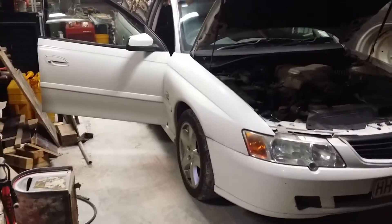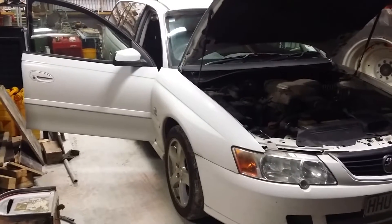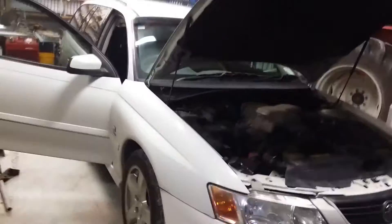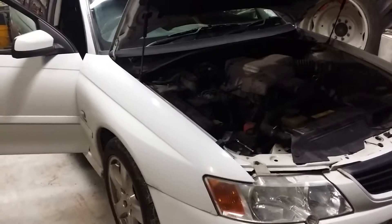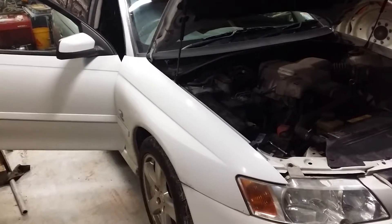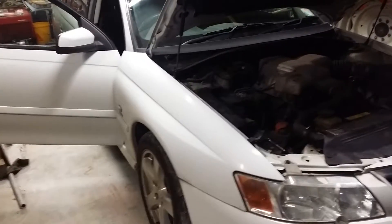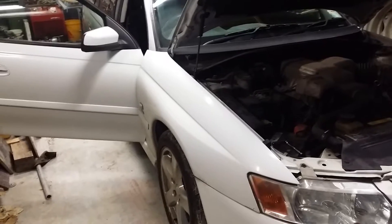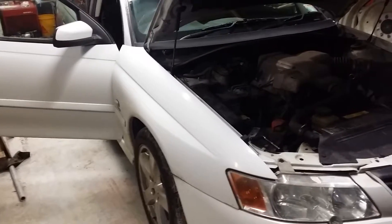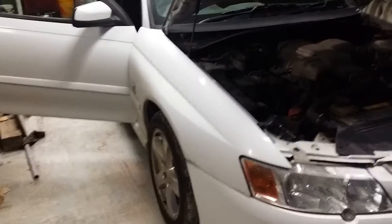This is a short video about our body control module — a fix for the auto down not working, which stems from the body control module. The windows go up perfectly; the front two windows you have to hold the button down until the auto down circuit times out, and then they'll go down, otherwise you've got to push the button 50 times to make it go down.